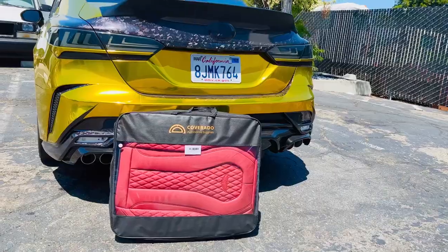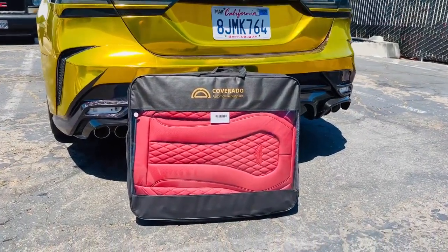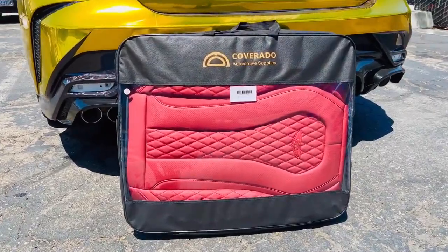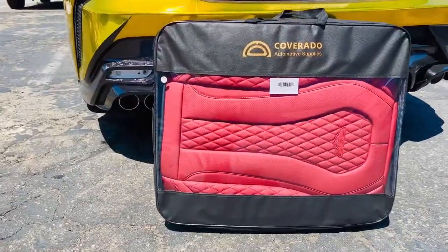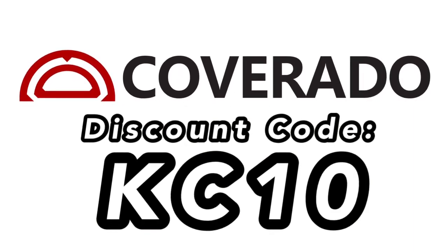What's up everyone, welcome back to a new video. Today our friends Coverado sent us some seat covers, and I'm going to be showing you guys the amazing quality and design these seat covers have to offer. If you guys are looking for a budget-friendly set and want to make sure your seats are covered and look clean, go check out Coverado — there's going to be a link down below in the description.